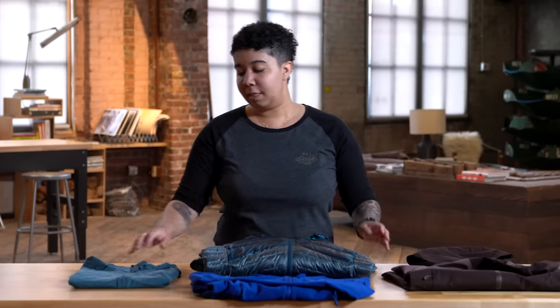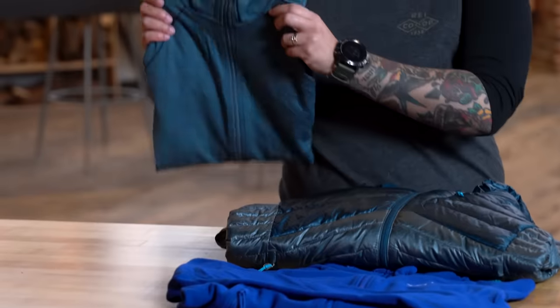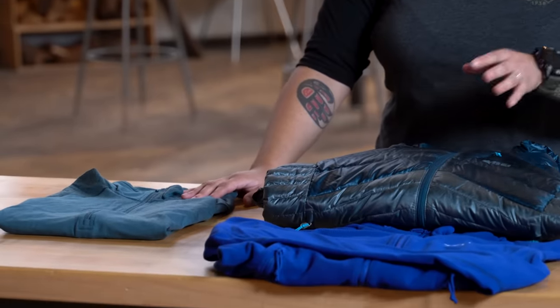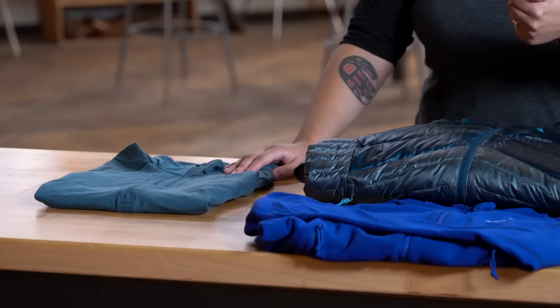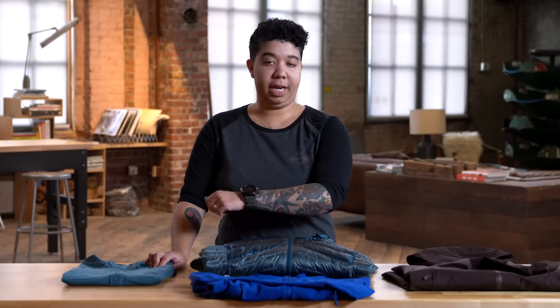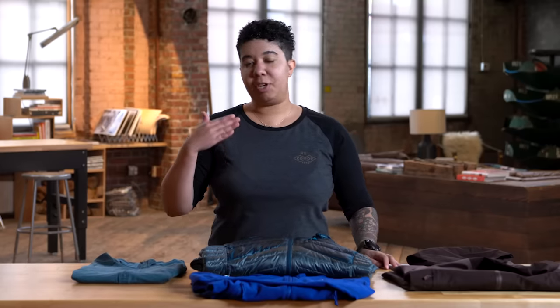Our first layer is our base layer. This layer is generally going to be either merino wool or a synthetic material. Try to avoid cotton base layers at all costs — it's not going to be able to wick moisture away and insulate as well as merino wool or a synthetic layer. The purpose of this is to trap a nice thin layer of heat next to you, keep you warm, and wick any excess moisture away.